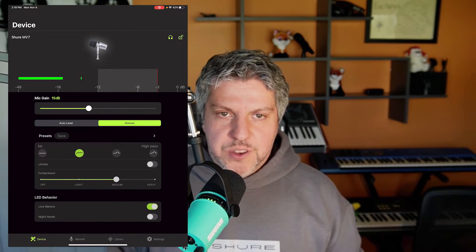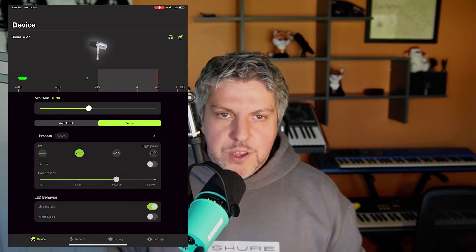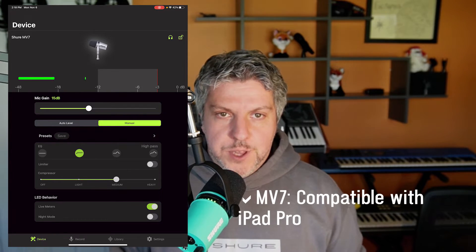If you can hear me right now, good news. My MV7 is plugged in directly into the iPad Pro. As you can see, my gain is set to 15 decibels. I have a high pass filter on and I have some medium compression. So the MV7 is fully compatible with the iPad Pro and I have complete control of it using the Shure Plus Motive audio app.